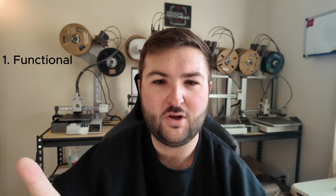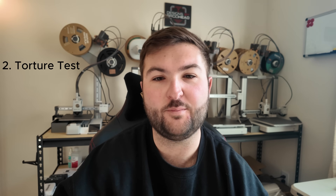To do this test, I have picked three models that we're going to print on each of the printers. The first one is just a functional print-in-place tool. The second one is going to be an extreme torture test for both printers. And the third one is going to be a pretty big organic model that has a lot of small, fine detail. I think they're going to give us a good variety and mixture of what each printer can handle. So I'm excited to get these sliced up in Bambu Studio and Orca Slicer and then get them sent to the printers.